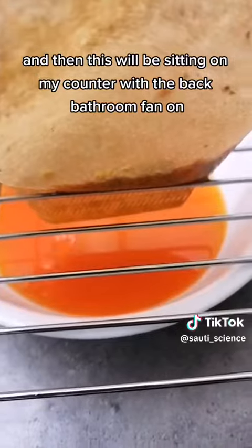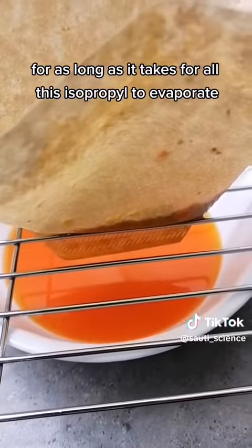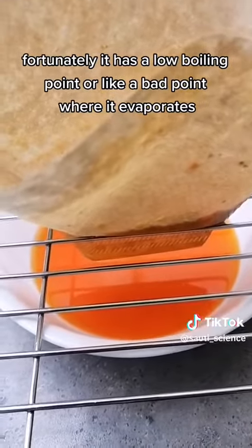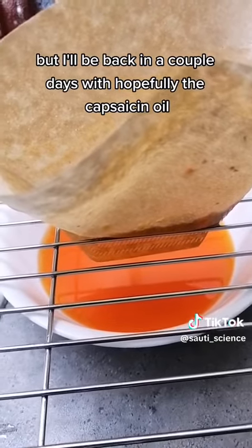This will be sitting on my counter with the bathroom fan on for as long as it takes for all this isopropyl to evaporate. Fortunately it has a low boiling point, so hopefully it shouldn't take that long — I'll be back in a couple days with hopefully the capsaicin oil.